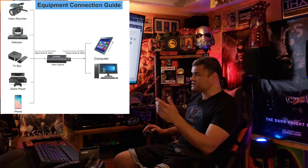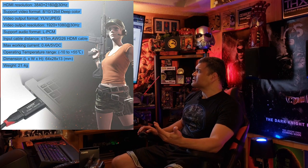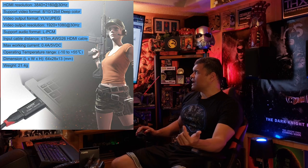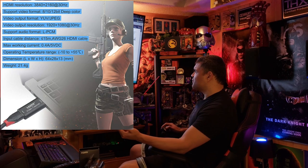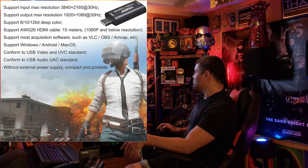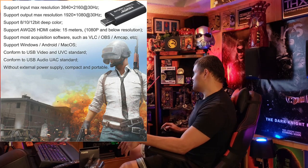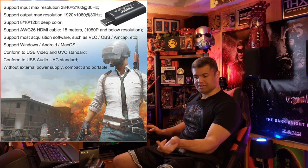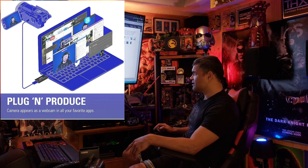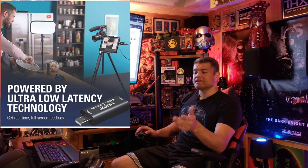The output will be 1080p at 30 frames. The specs: it accepts a 4K signal at 30fps, supports 8-bit, 10-bit, and 12-bit color, and the output format is YUV/JPEG. It supports Windows, Android, and Mac OS. You don't need a power supply — there's no USB dongle to power it up — so it's basically plug-and-play. This gives you the ability to hook up your camcorder to your PC.